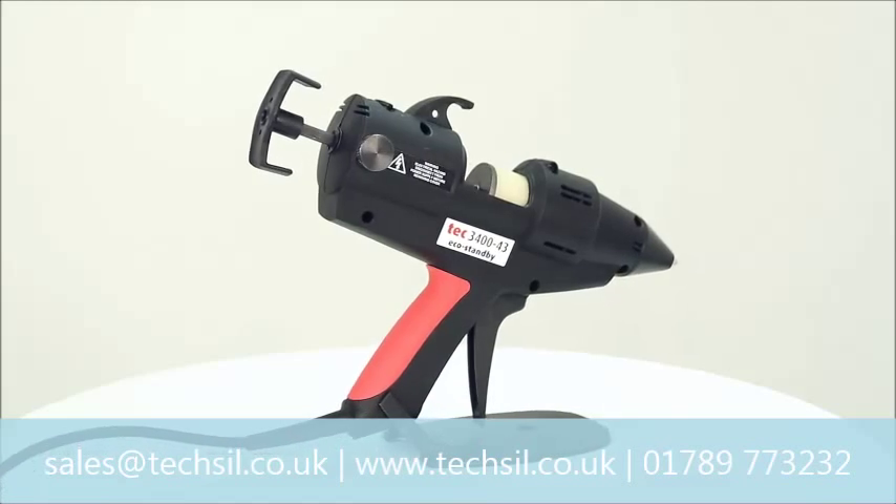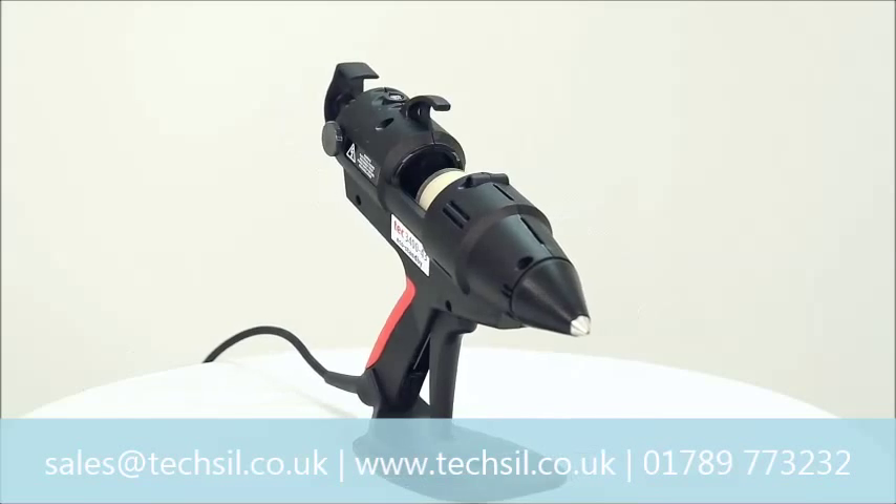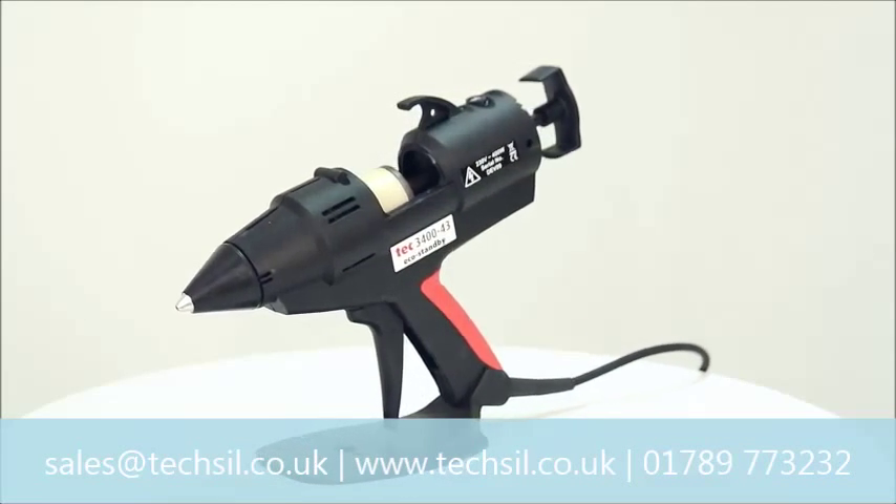The Tec 3400 is the highest output all-electric gun on the market — a powerful tool that combines exceptional temperature precision with eco-friendly phased standby operation.